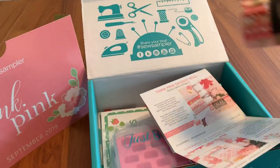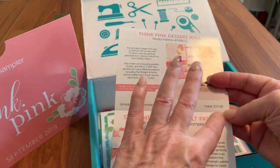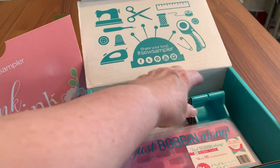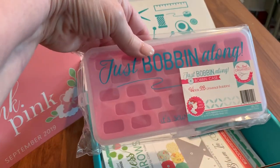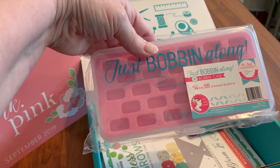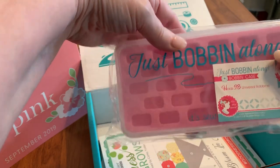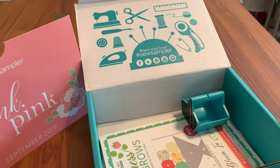Again, this is by Moda, it's called Think Pink, and this has a value of $19.98 — we'll call it $20. The next item is the Bobbin Along Box, and here it is. It holds 28 universal bobbins, it's by It's So Emma, and has a value of roughly $10 — $9.98 — giving us about $30 already.